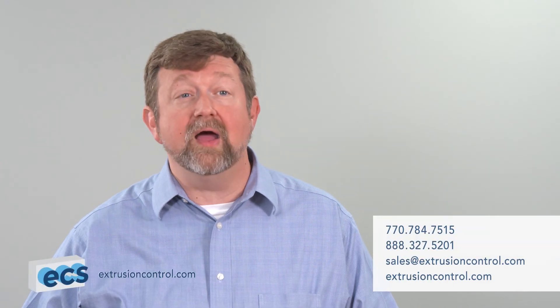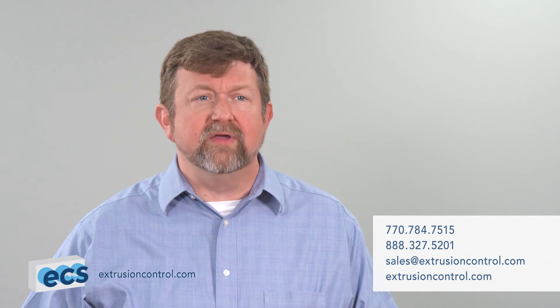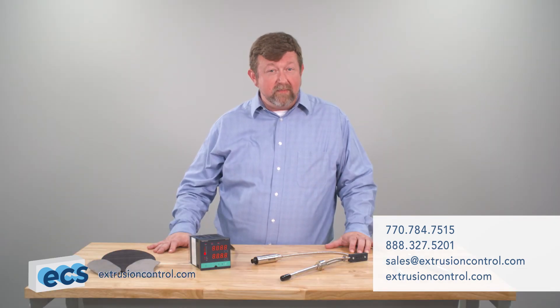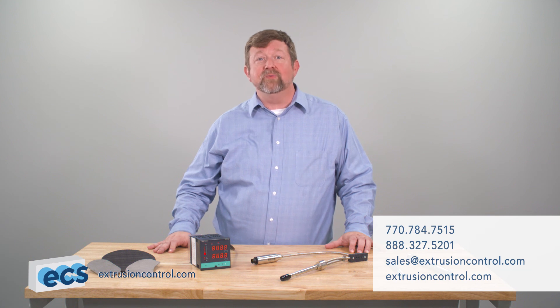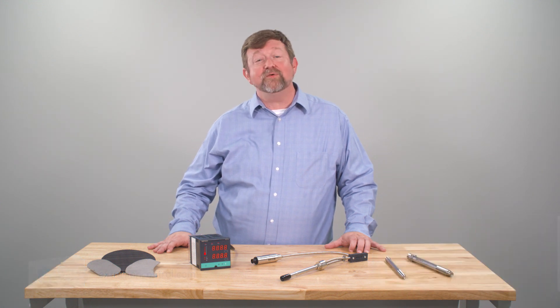We have the expertise to guide you to the correct controller for your application and the experience to program it so that it's ready to use when you receive it. Contact us with your existing model number and we will provide you with the products and technical support necessary to make your conversion easy. We look forward to hearing from you. Thanks for watching.